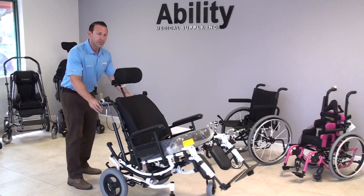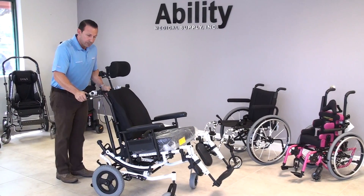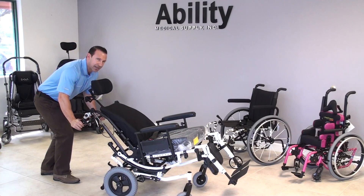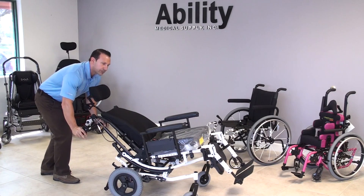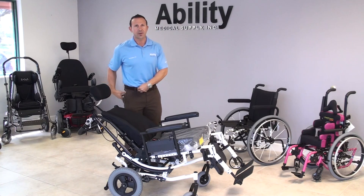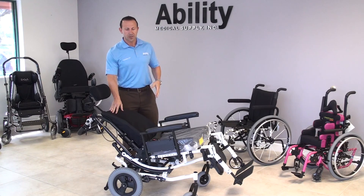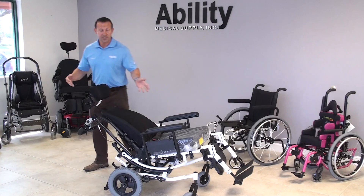This chair also comes equipped with what we call an independent recline, which means the back angle only can lay back as well. Recline is good for pressure relief, but it's also good for proper positioning of the pelvis. If it needs to be tilted either anteriorly or posteriorly, we can do that with the recline feature. It's also good for what we call a bilateral transfer.